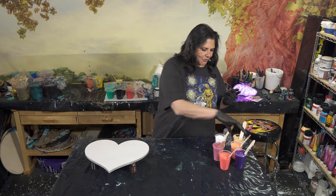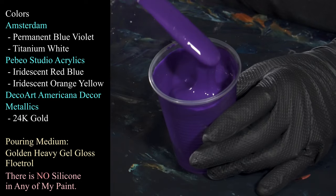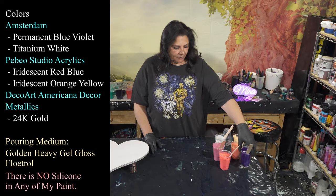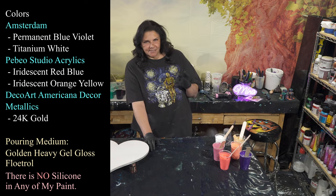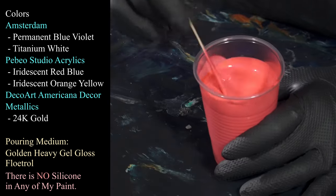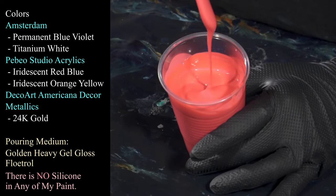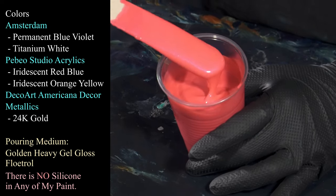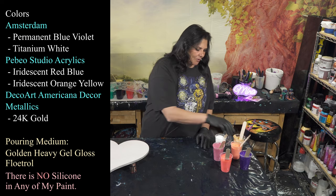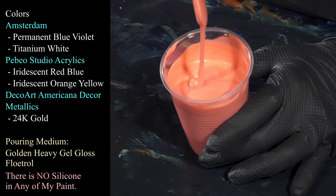Okay, colors! The first one we're using is Amsterdam Permanent Blue Violet, which is a gorgeous color. It dries so nice and dark and deep and rich — it's just absolutely lovely and creates beautiful contrast. In my almost five years of painting, I have realized that contrast is the single most important thing — as far as making your eye happy, contrast is key. This one is Pebeo Studios Iridescent Red Blue, which has rapidly become one of my favorites. I love that magic trick it does where it shifts — that sort of bluish shift — absolutely stunning.